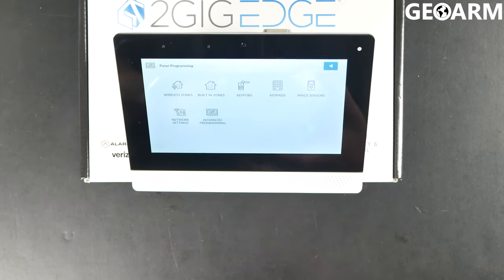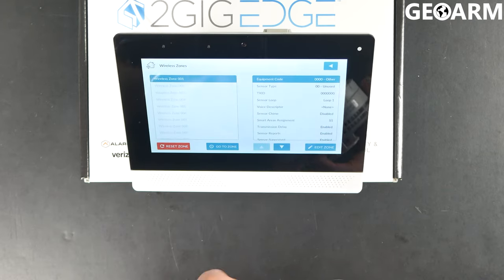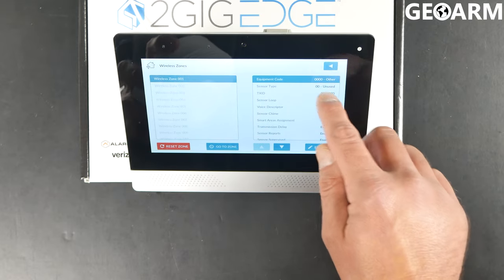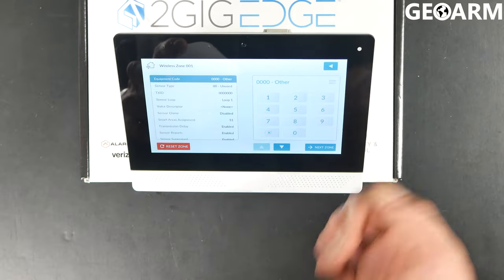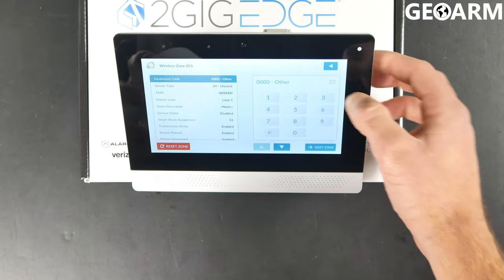When you get to panel programming, you're going to see wireless zones — go ahead and click on that. Now, this is a fresh blank panel, so you'll probably have zones programmed in yours already. Go ahead and just choose whatever the next available zone would be. In my case, I'm just going to go with zone one, and then you're going to choose the equipment code once the new set of options populates.